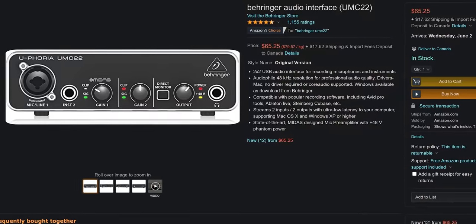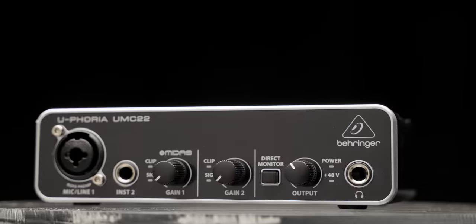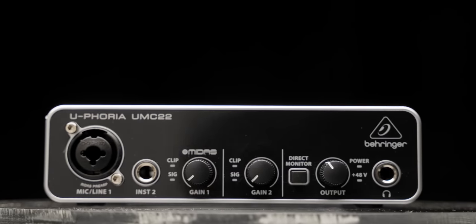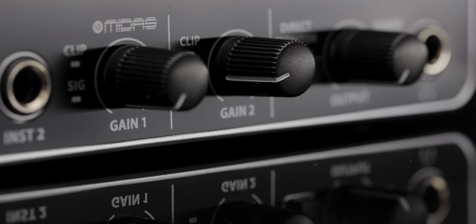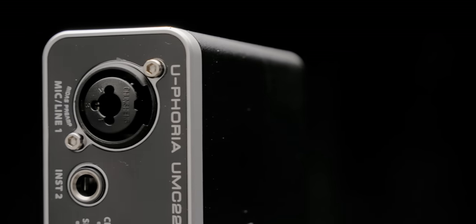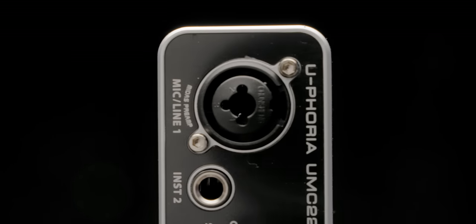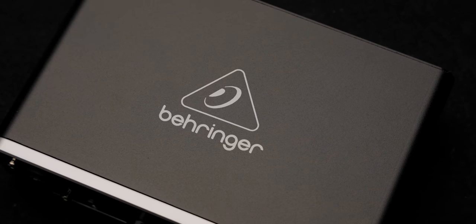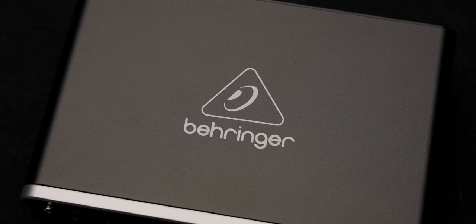For $65, you can get a Behringer UMC22, which has dual inputs, a TRS jack, and a combo XLR TRS connector. It's got Midas preamps, which are a little bit better than you'd find on Behringer's basic units, and it's got three more TRS jacks for headphones and stereo studio monitors for when it's time to upgrade your listening setup. Since we're not going for an all-in-one solution, now we need to choose a microphone, with condenser and dynamic microphones being the go-to's for most streamers and podcasters.